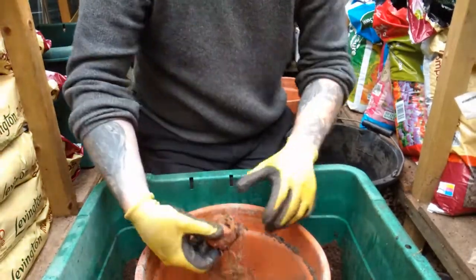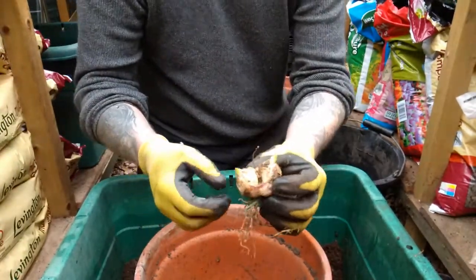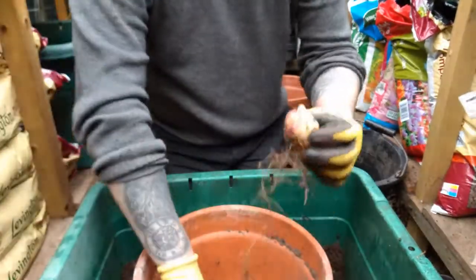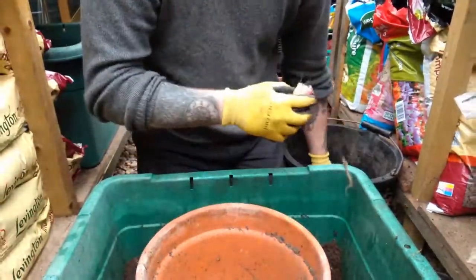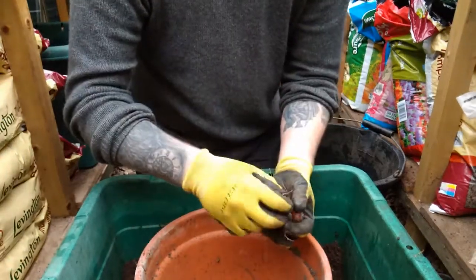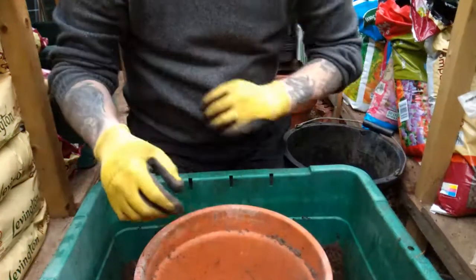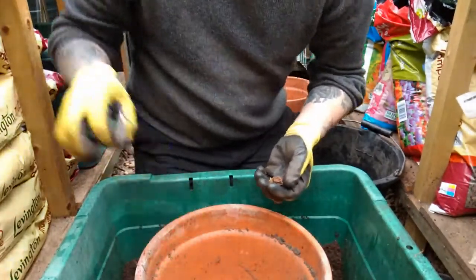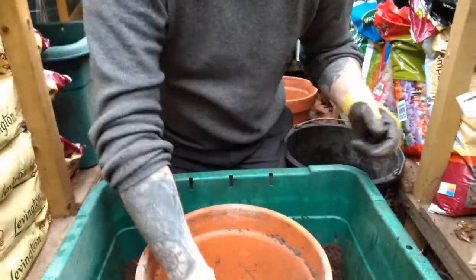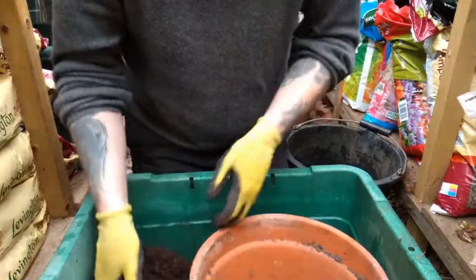On to the next pot. I've got quite a few bulbs here. You can see this one is starting to split — actually two coming from that one — and then all these smaller ones starting to grow. These have all been stored over winter in their pots, similar to what I did with the dahlias. I leave them over winter in the soil from the previous year, then get them out, clean them up, make sure nothing's rotten, and pot them back up. That's basically the process.